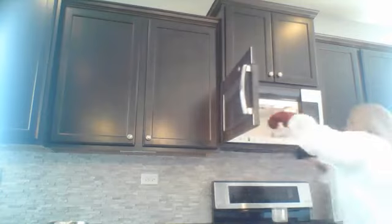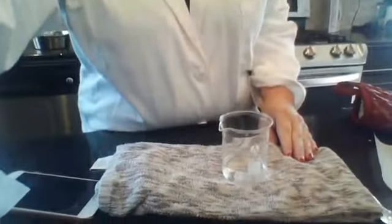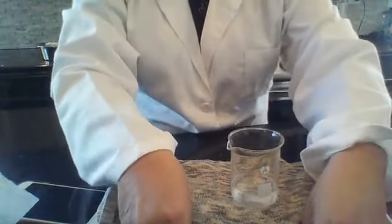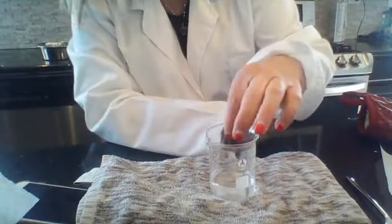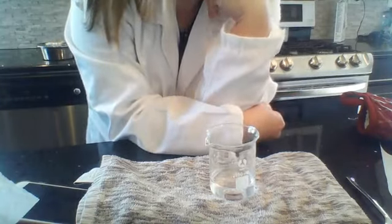I'm going to pour them into a heatproof container and give them a quick swirl, and I'm going to heat this until it's boiling. I'm back with the boiling solution of vinegar and hydrogen peroxide. I'm going to go ahead and drop these pennies in, and we're just going to wait for a few minutes and see what happens.